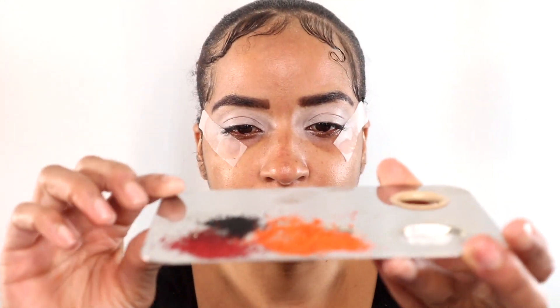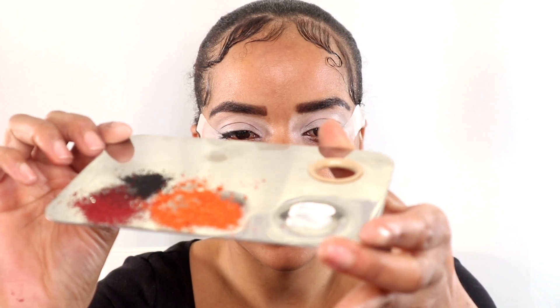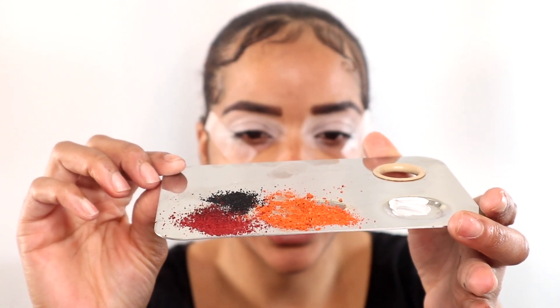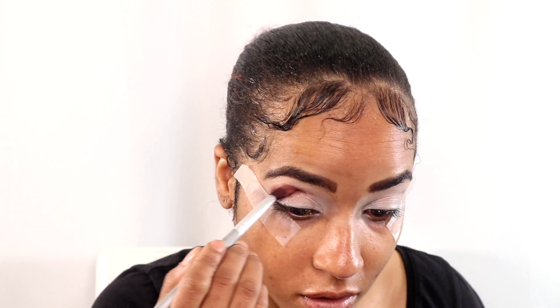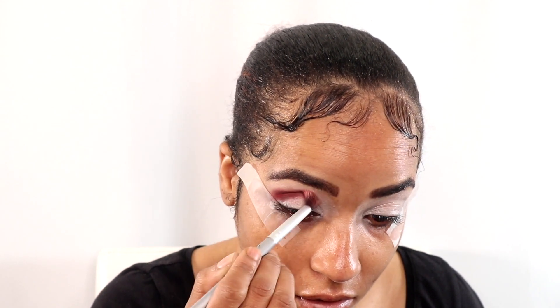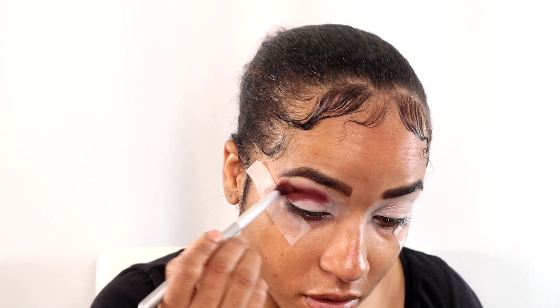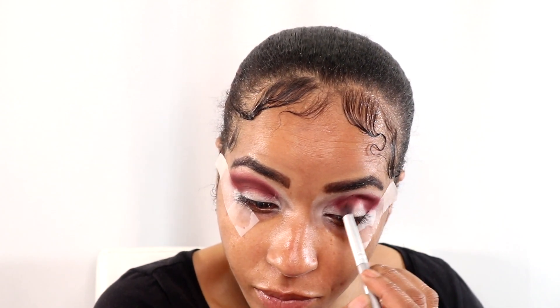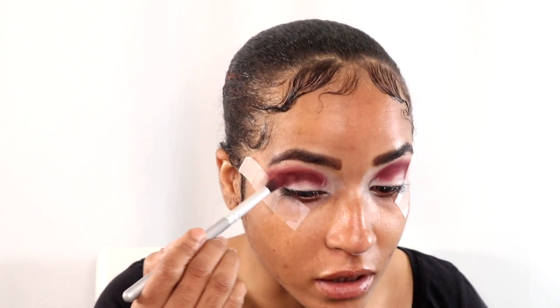So this is what my palette looks like — these are the shades I'm going to incorporate in this look. I feel like when you scrape the colors, they do come alive more. Look how pigmented it's become — I believe it's because I scraped it.